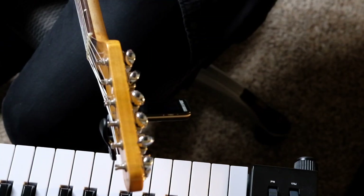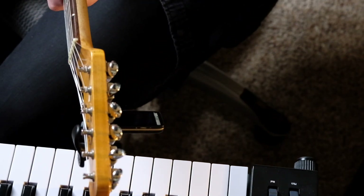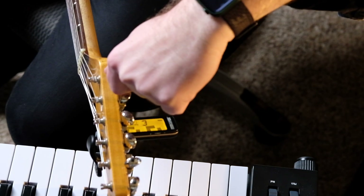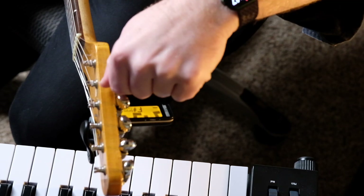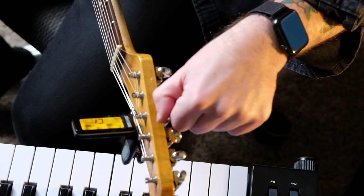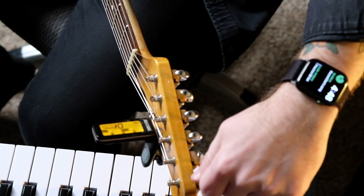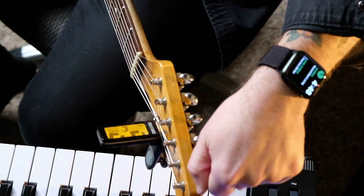All right, we've got all of our strings on — everything's nice and taut but not in tune. I've got my clip-on Peterson strobe tuner. I really like these strobe tuners because they're so accurate. I'm just going to bring it up until I reach my note. It's important at this point that I only tune up — we don't want to try to tune down right now. We just want to stretch those strings out, so we're only tuning up.